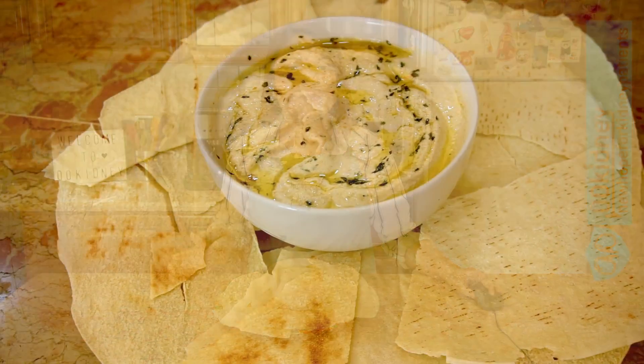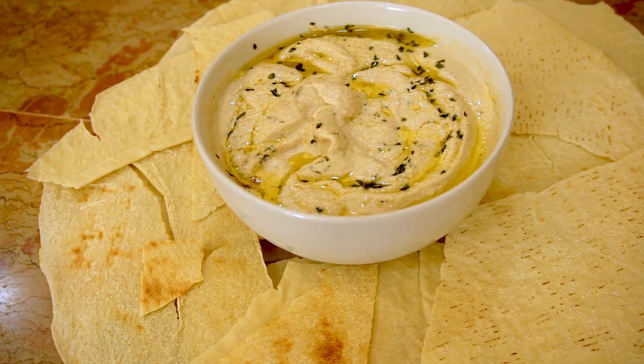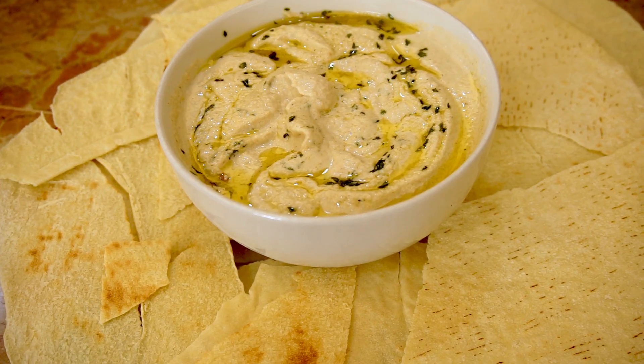Baba ganoush is a grilled eggplant dip that you can serve cold with pita chips, sliced vegetables, or bread. I've adapted this recipe for kidney patients, so you can add it to your diet without any worry.